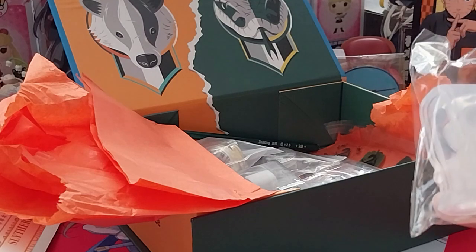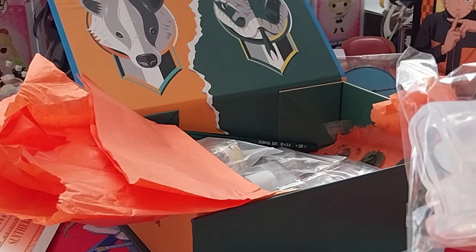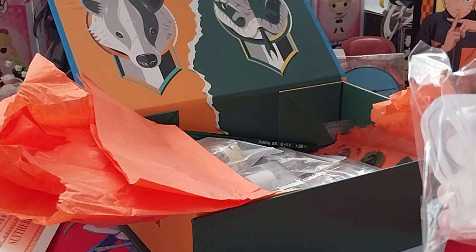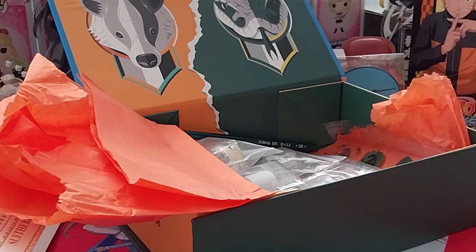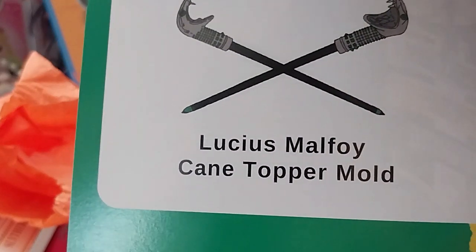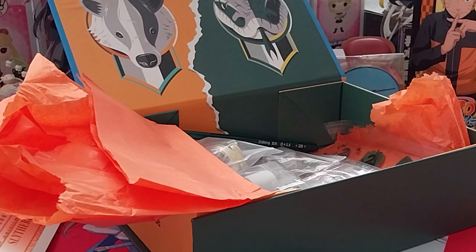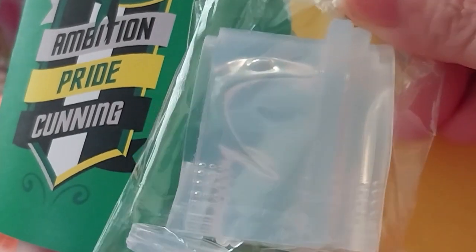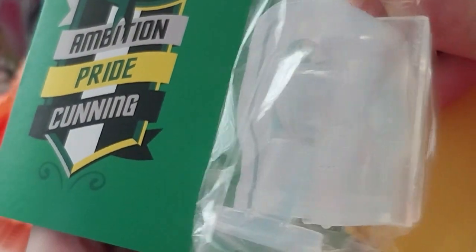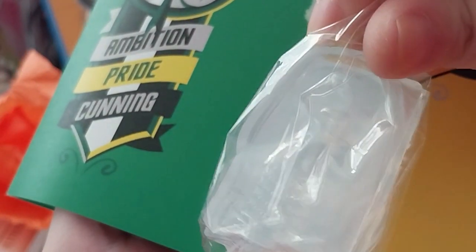This is a Malfoy King pencil topper mold. So I guess that's what the pencil's for — I will be a provider of the pencil. That's nice.